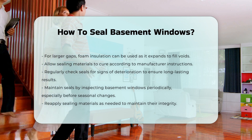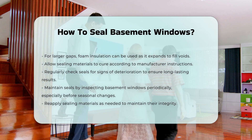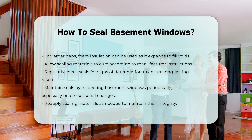Regularly check the seals for any signs of deterioration. Maintaining the seals is important for ongoing effectiveness. Inspect your basement windows periodically, especially before seasonal changes. Reapply sealing materials as needed to maintain integrity.